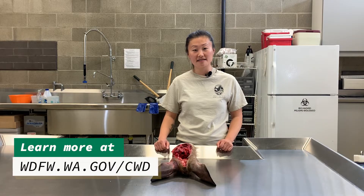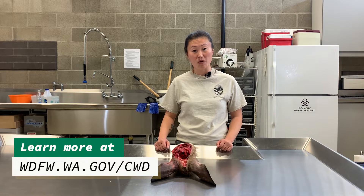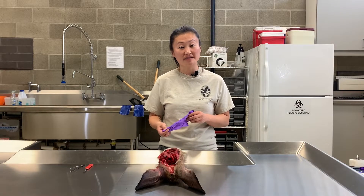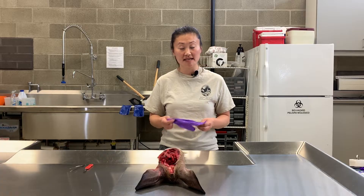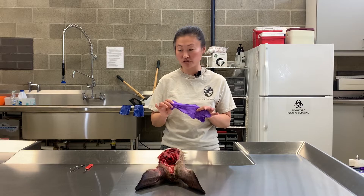CWD is a prion disease of deer, elk, moose, and caribou. To learn more about CWD, you can visit our WDFW website. Anytime you're field processing or taking a CWD sample, we highly recommend wearing some sort of glove to protect yourself.